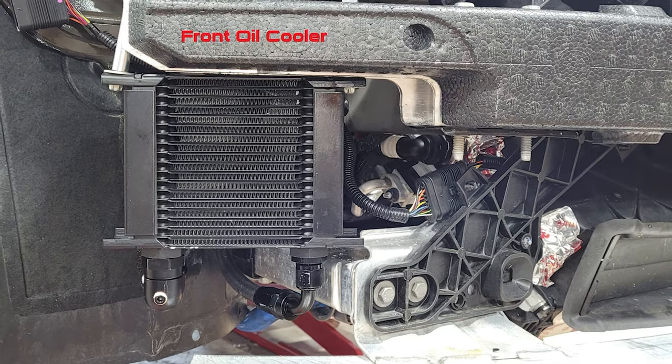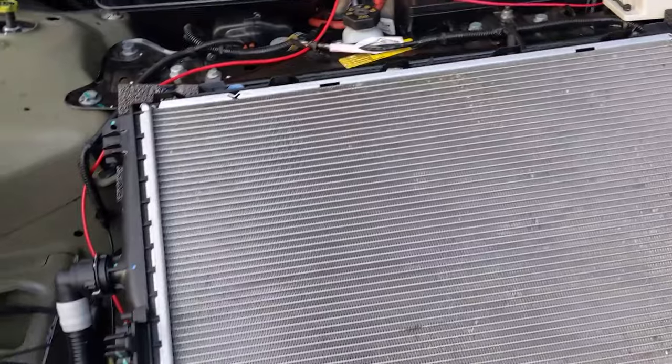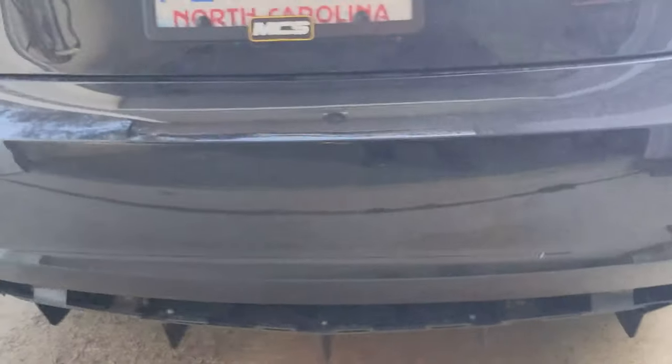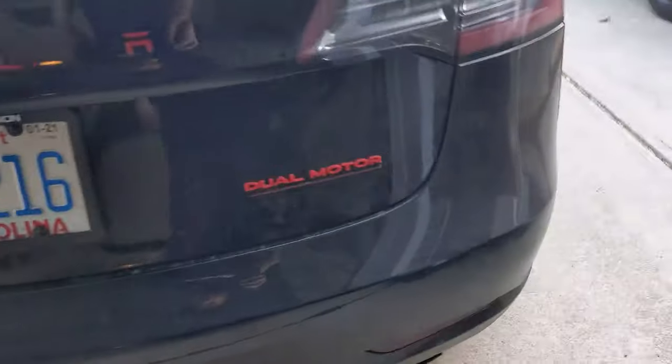So what we did is add oil coolers. Behind the bumper here is an oil cooler that integrates directly into the drive unit's existing oil circuit, allowing us to add more oil volume into the system. You have more fluid to exchange with, you have direct airflow coming through, and you're able to pull a pretty significant amount of heat out of that oil. We've done the same thing in the rear — there's another oil cooler for the rear motor back here. Keep in mind this isn't a finished product at this point — we can put the lower fascia trim back on and make a little notch so it's not so in your face.